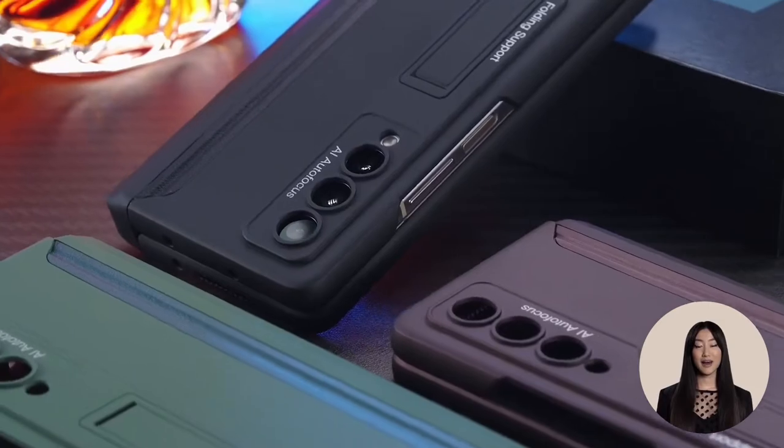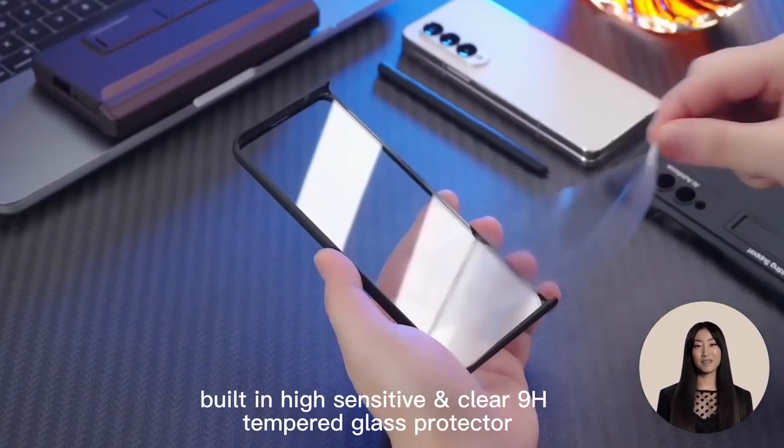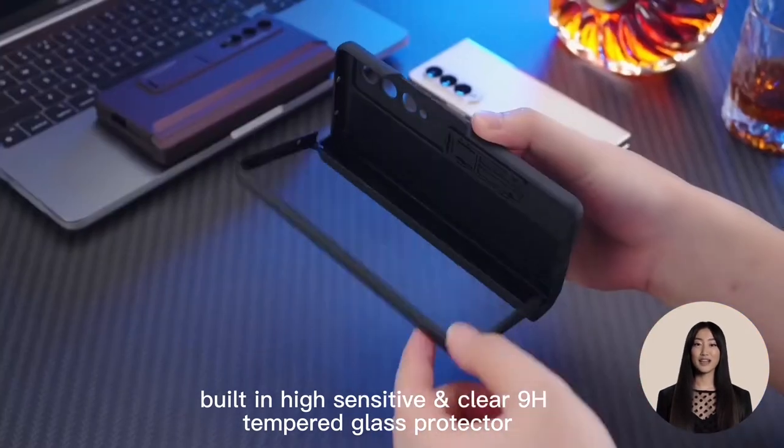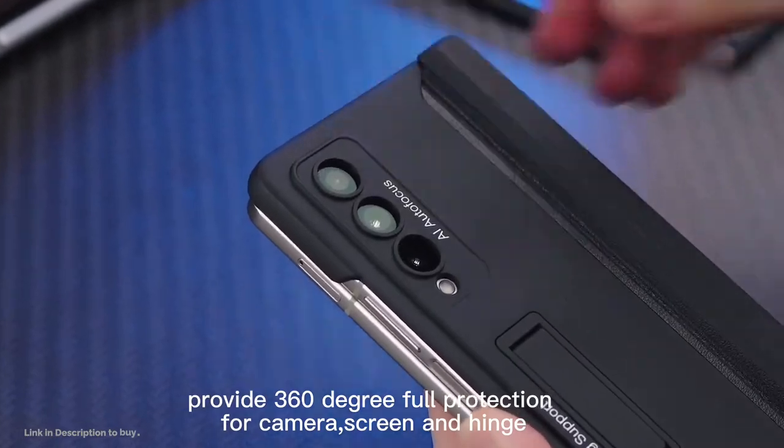Perfectly provides 360 degrees full protection for the hinge, and there are built-in three magnets on each hinge protection and front cover which can be absorbed together to prevent hinge opening when using the front screen.